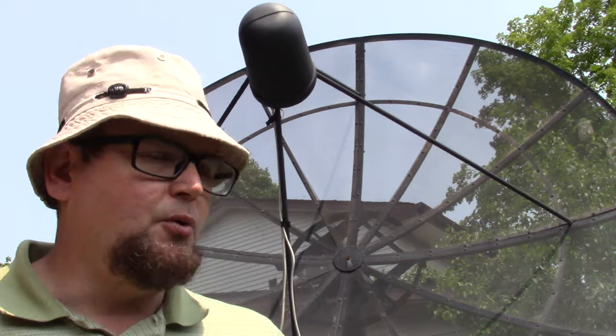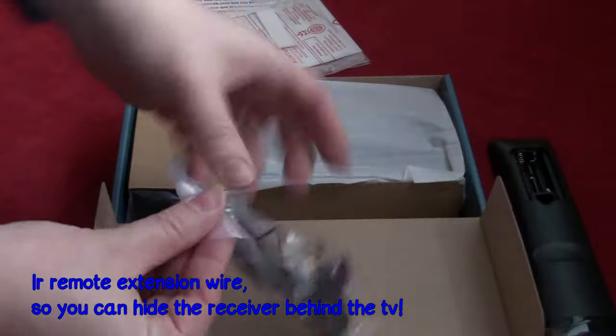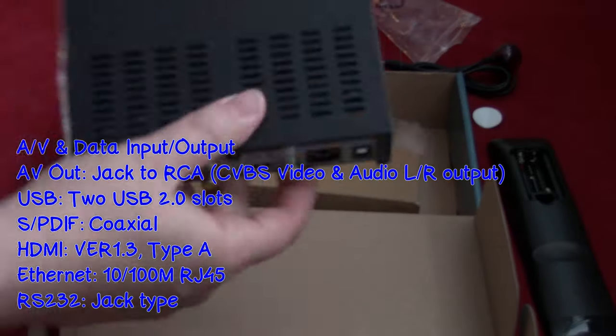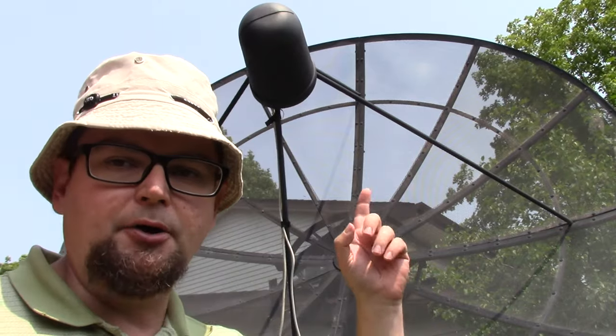One thing to be aware of when you buy these: you may need some extra accessories to get it going. You'll need a modern digital receiver, as most channels are digital. You may also need a modern LNB, because a lot of older satellite dishes have an LNB with a motor inside that the receiver powered to change the polarity. Most modern LNBs don't do that, so you may not get all the channels.